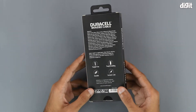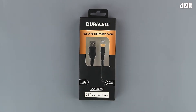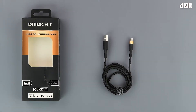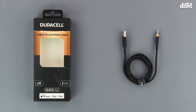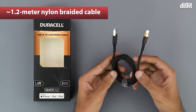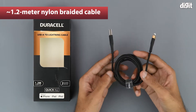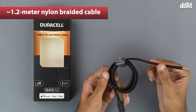That's about it in terms of what is on the outside of the package, so let's get into it now. On the inside, all we get is the cable itself. We already know that it is 1.2 meters long thanks to the box, and we also know that it has a nylon braided build.